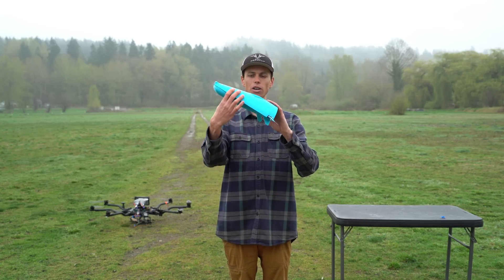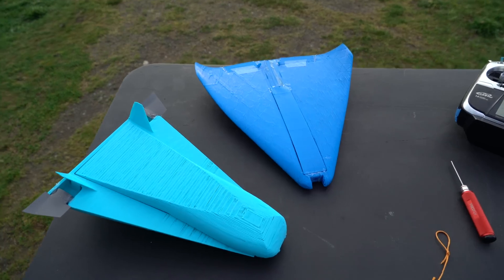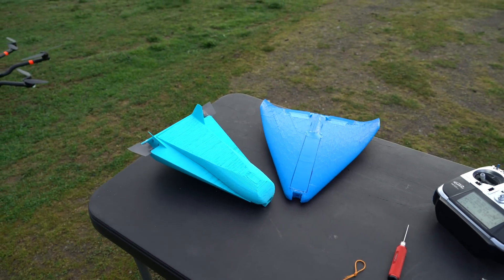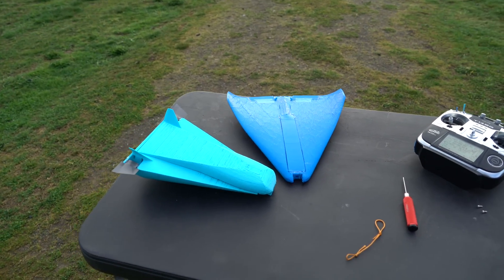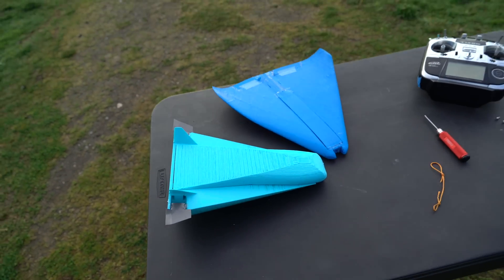Let's get started with some awesome lifting body and blended wing aircraft tests. Today we've got these two 3D printed prototype drop gliders to test out. These were both just kind of test prints, so they're probably going to smash into the ground and break — but that doesn't really matter because they're both just garbage anyways.